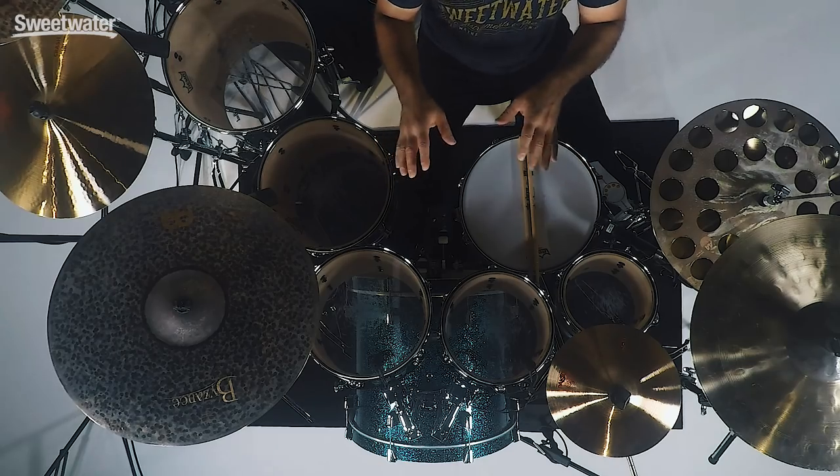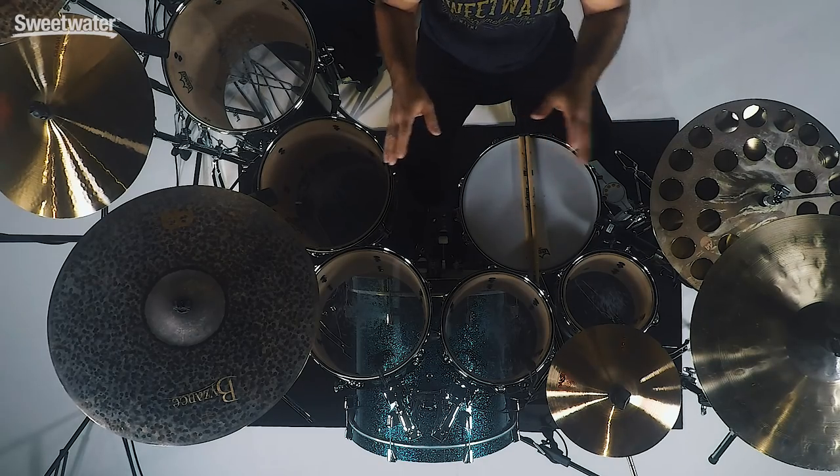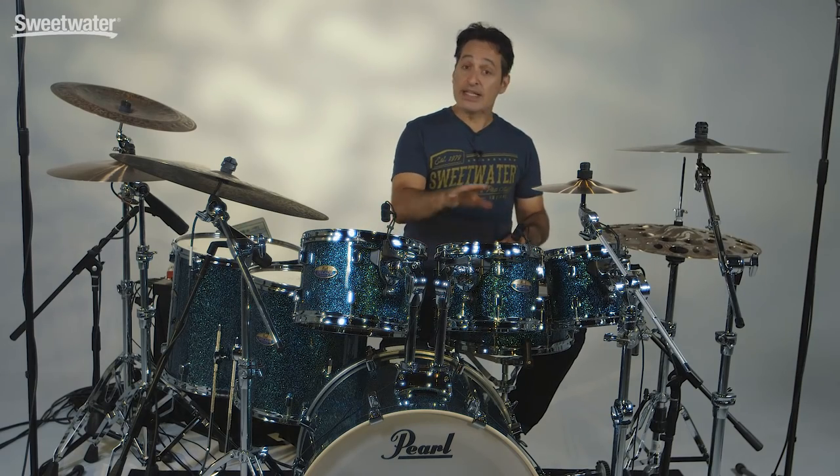Pearl's Decade series drums are six plies of 100% maple put together in their SST shell construction, so a great quality build and the drums just sound great. Let's get into the sound of these toms right now.